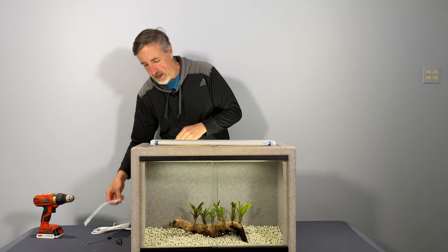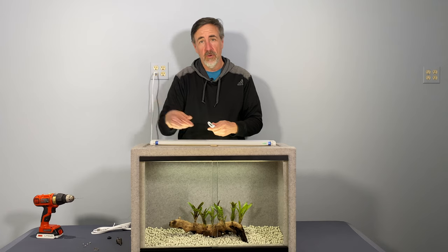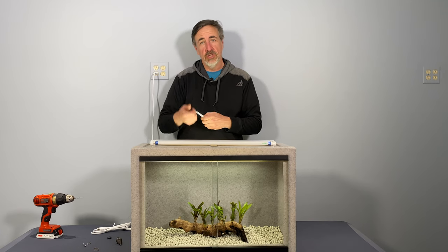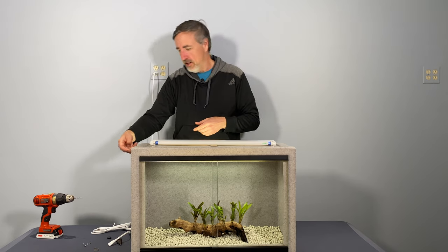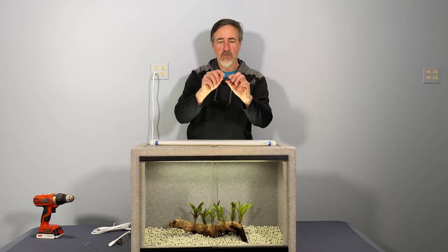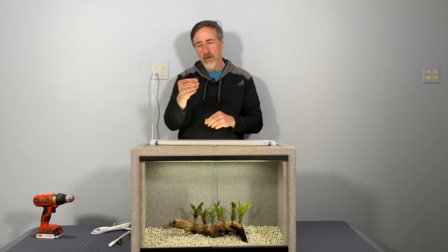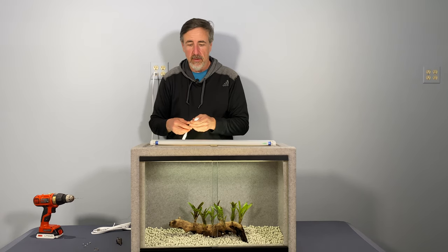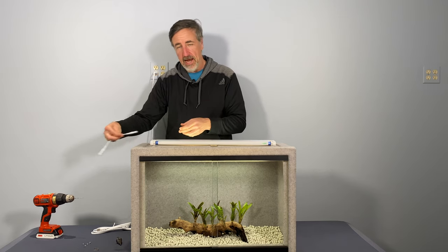You can daisy chain them — they come with a nice little daisy chain connector. So if I really wanted to, I could put them both inside and still control them with just one cord. The way I'm going to get the cord inside is to drill a hole in the side of the enclosure. I've got a grommet that will fit, so it encloses the space a little bit around the cord. I had to drill a big enough hole to get this through the side of the enclosure.